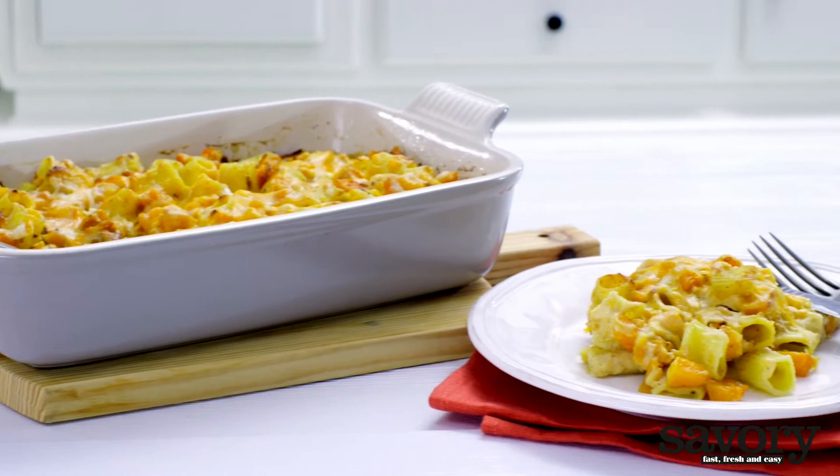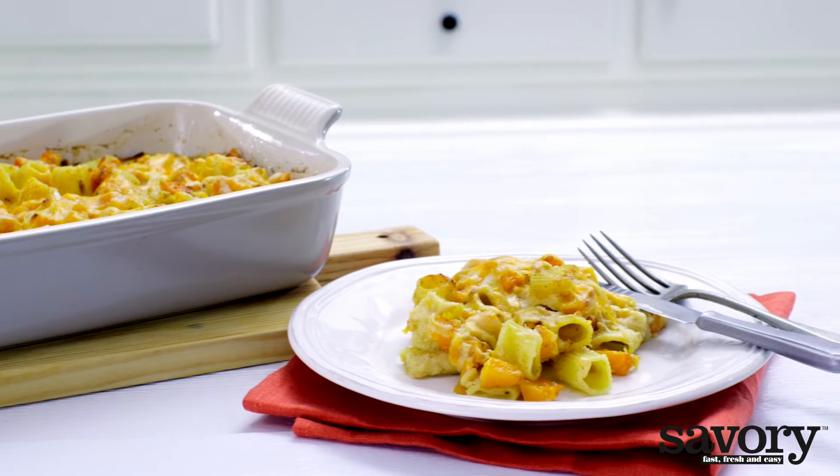A great dish made the simple, savory way. Enjoy! Bye-bye.